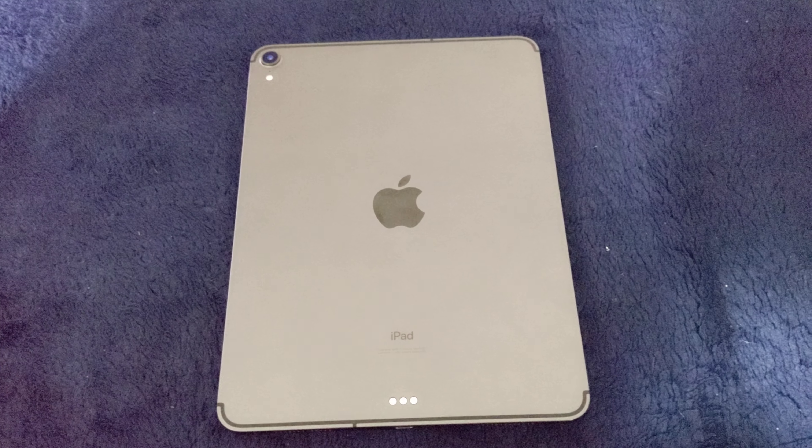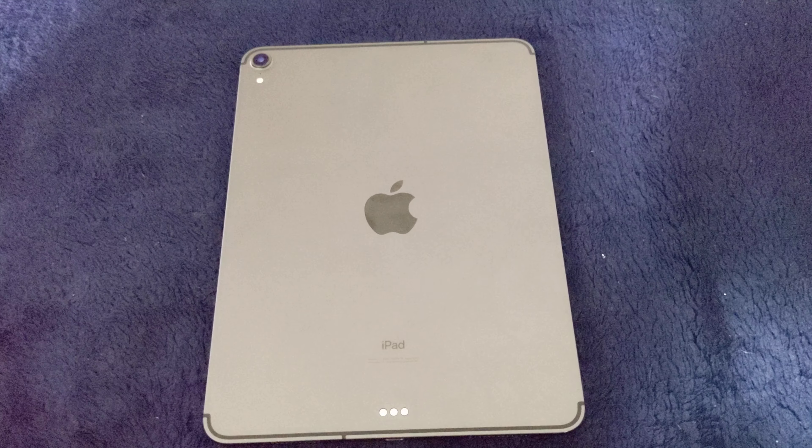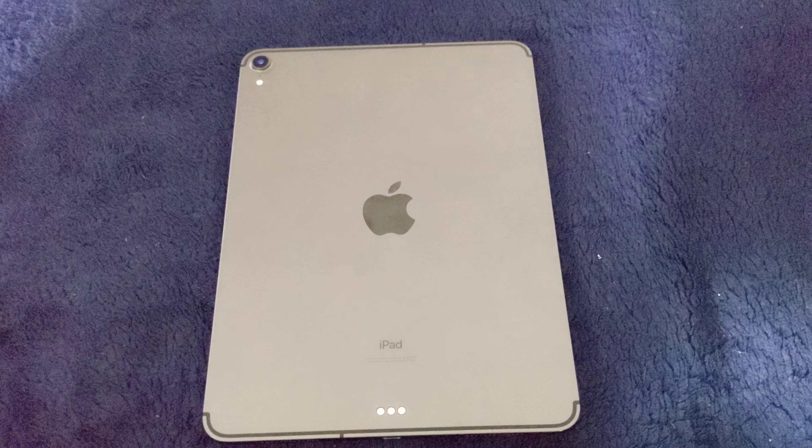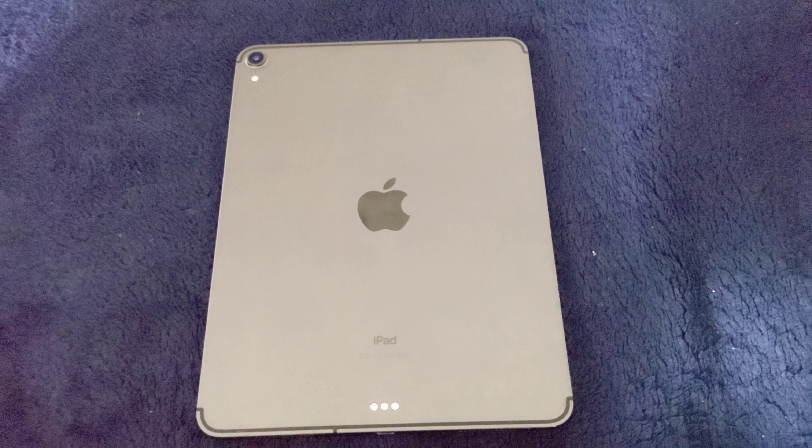Hello everybody and welcome to my 10-month review with the Apple iPad Pro 11-inch 2018 cellular 256 model from T-Mobile.